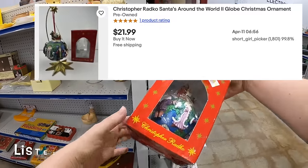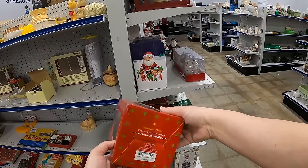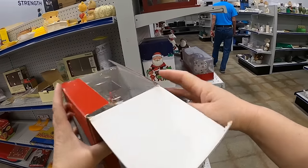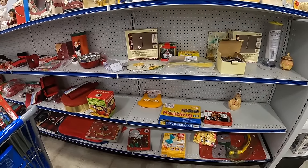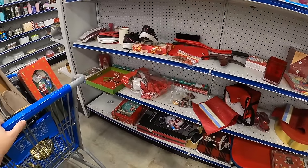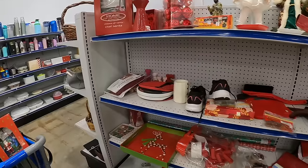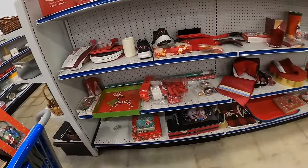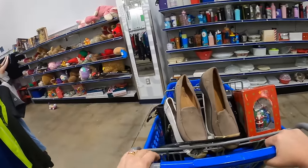This does look like it might be — oh, it is a Christopher Radko. This is the 'Santa's Around the World' — well, honestly if this is in good condition this one might be okay. I will check it. It's not a glass-blown ornament but it is a Radko, so I guess I will check to see if it's anything good. 'Home for the Holidays — Visions of Santa — The Chef Santa.' Oh, that is sweet — that is really cute. I don't need any more Christmas stuff though, so I think I'm gonna just leave that one there.